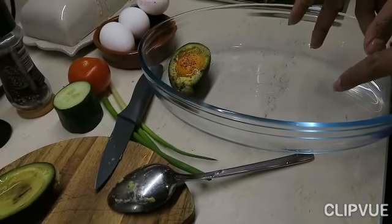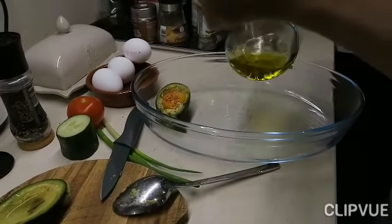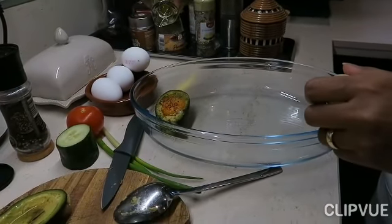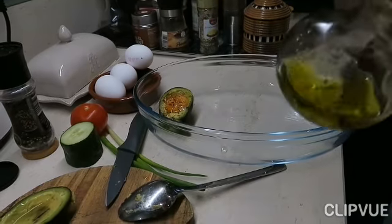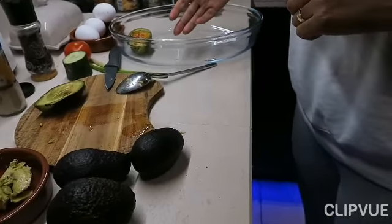We will add olive oil to the oven. If you want to add a little bit of oil, you can add a little bit of oil.